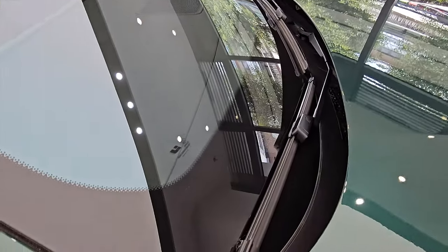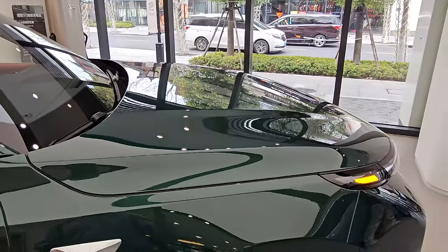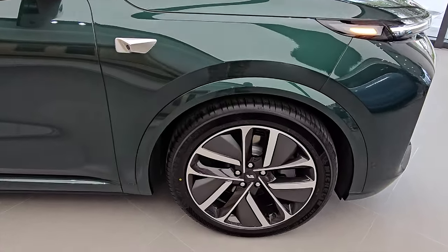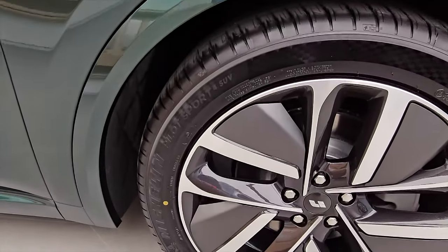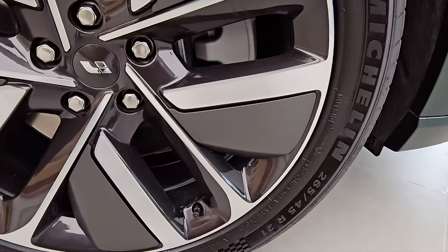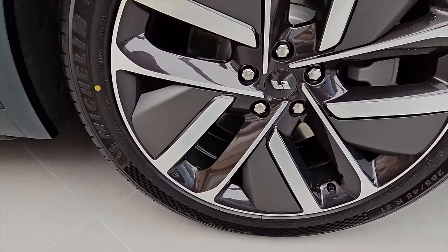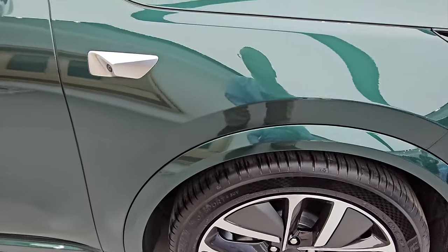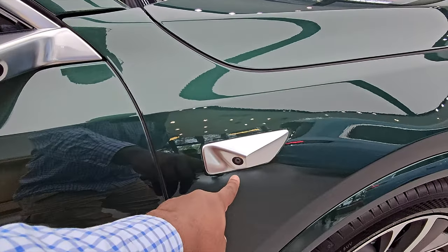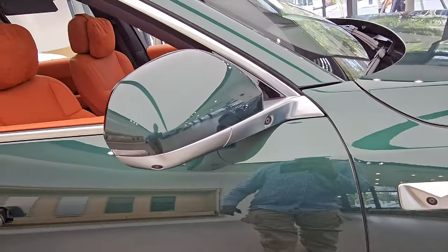You have your regular wipers. Moving to the side profile — it's been fitted with Michelin tires, size 265/45 on 21-inch rims, and I think there's a 22-inch rim version as well. You have cameras all around the vehicle, and an indicator on the mirror.